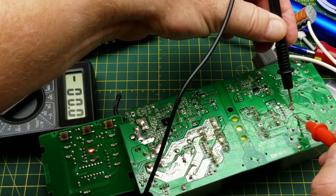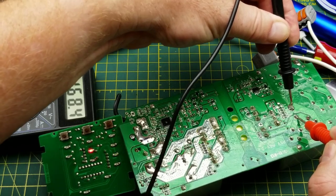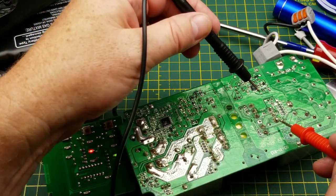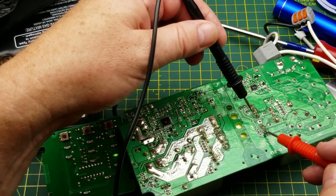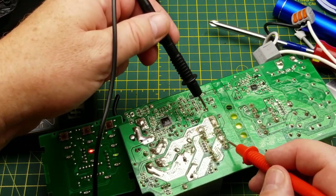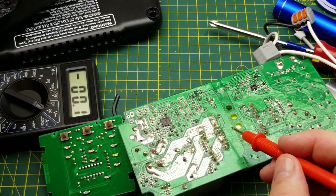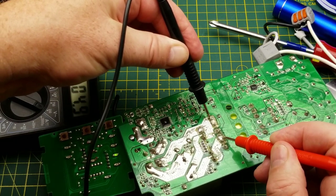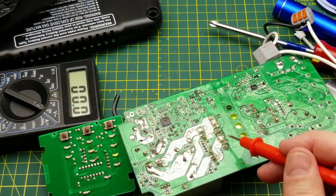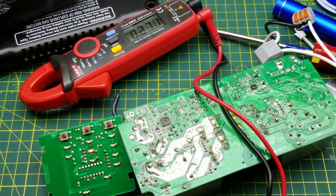Here's the capacitor after the bridge rectifier on the high-voltage side — 168.5 volts, close enough to 170 volts, which is exactly what you'd expect from rectified mains voltage. Then through the MOSFET to the primary of the transformer, which provides both isolation and step-down. Measuring the AC coming out of that transformer — the cheap meter shows about 4.9 to 5 volts, but that's probably a higher frequency than the meter can handle.